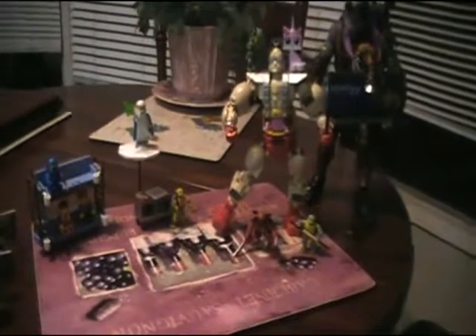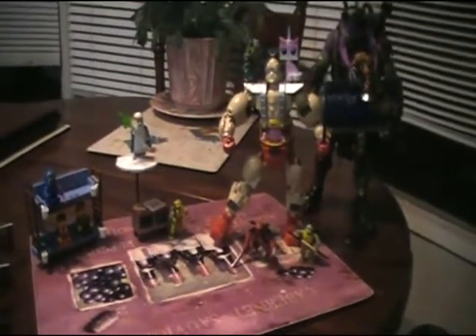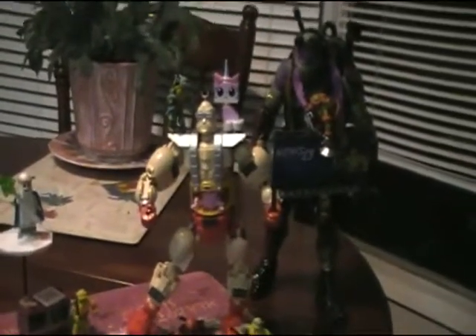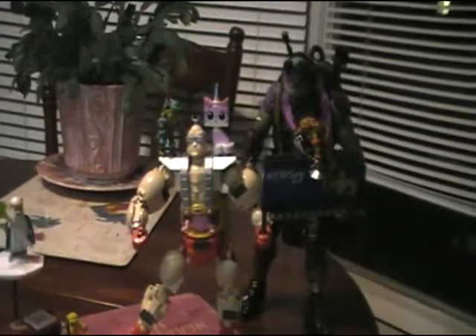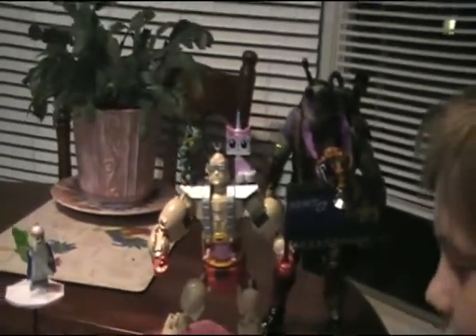So we got the Krang Assault Mega Bloks set together, and we figured we'd embellish a bit and throw some Lego movie figures in there — and Donatello, who looks like he wants to beat him up. We brought in the Donatello there for size comparison. You can see he is quite a bit larger than the Krang Android.